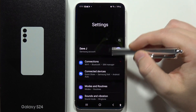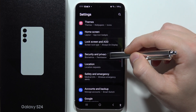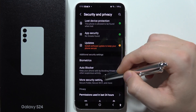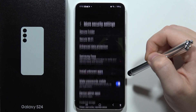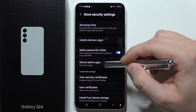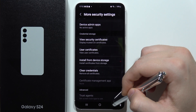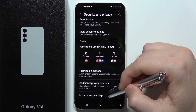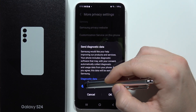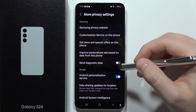First of all, we'll have to open the Settings, move into Security and Privacy, then go into More Privacy Settings. From here, we have to disable the function to send diagnostic data — scroll to find it at the bottom, click on the switcher, unselect it, and click OK to turn off automatically sending diagnostic data.